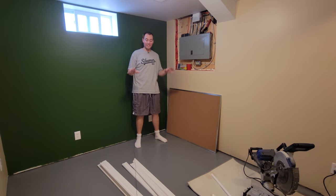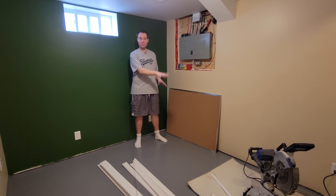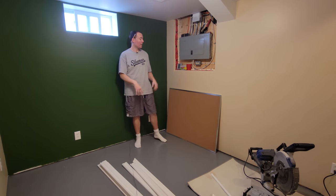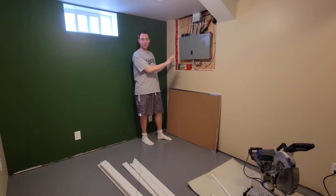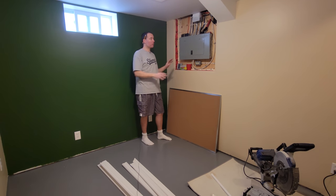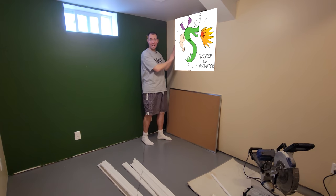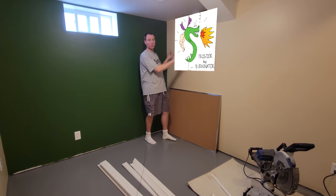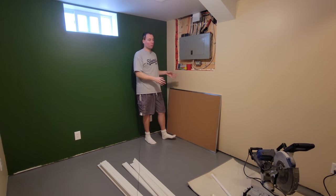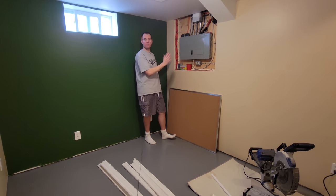We're finally at that point — it's time to put up all the trim. I've got my miter saw down here and all the trim ready. I've also got this cork board, which is going to cover up this electrical panel. I could have hung a picture or built a cabinet around it, but if I build a cabinet you're going to lose a lot of wall space, and my son will want to hang his drawings. So we figured a big cork board is a good happy medium. Everyone's happy.